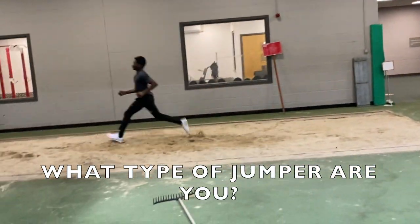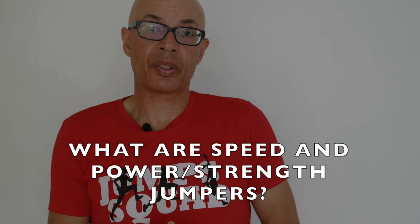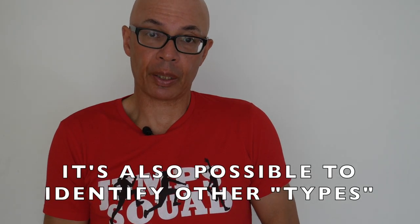Should you train speed or power jumpers differently? I'm coach John Shepard and in this video I'm going to answer a question sent in to the channel from Vikas Gussain: should you train speed or power jumpers differently? We first have to make an understanding of what a speed jumper is, a power jumper is, and what also potentially a strength jumper is.